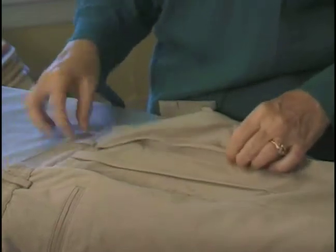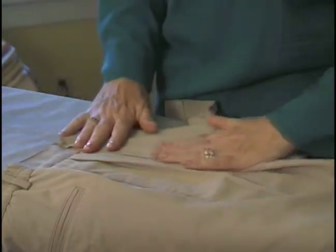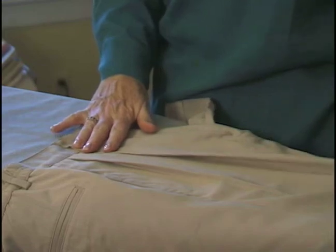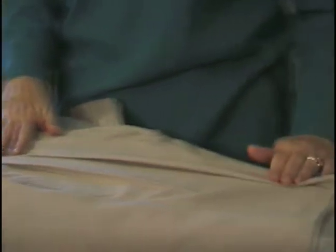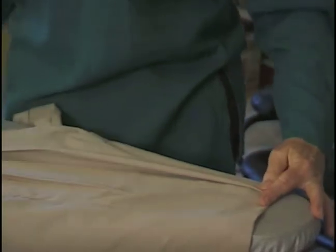So that's cooled off a little bit, so we're going to move the next one over, fold it, match it where it should be. And this one goes all the way to the hem, where the other one just parted the way.